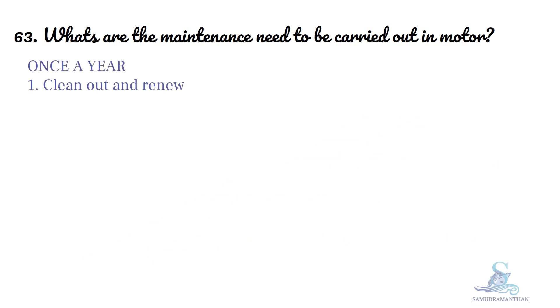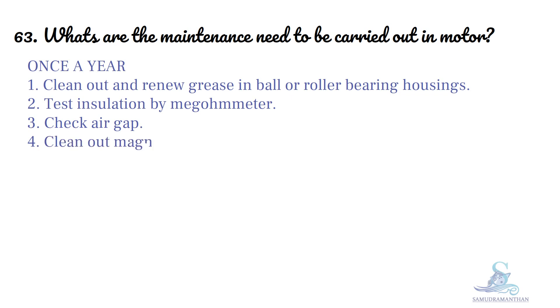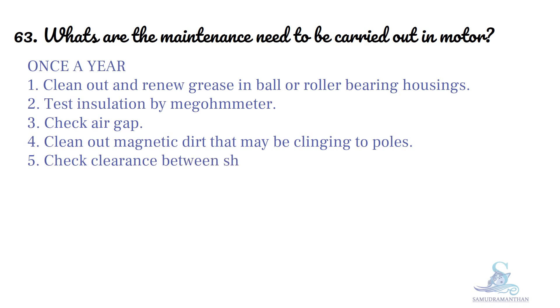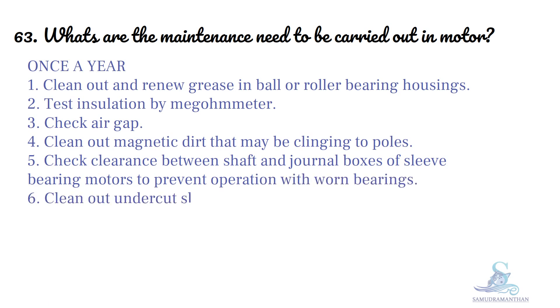Once a year: clean out and renew grease in ball or roller bearing housings, test insulation by megaohmmeter, check air gap, clean out magnetic dirt that may be clinging to poles, and check clearance between shaft and journal boxes of sleeve bearings to prevent operation with worn bearings.